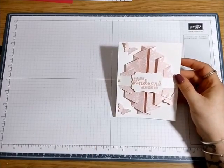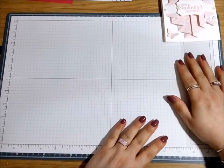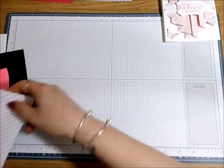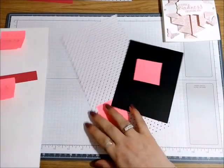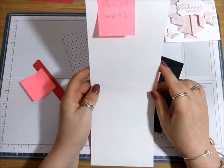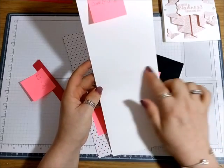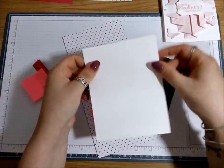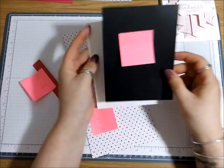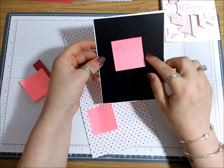You don't need a lot of supplies, which is hence why it's called Simple Sundaes. What you're going to need is some bits of card and DSP. I have a card base which is Whisper White and it measures 11 and three-quarters by four and a half inches, scored at five and seven-eighths. That will be our card base. I then have a Basic Black piece of card which is going to go as a little mat, and that is four and three-eighths by five and three-quarters.